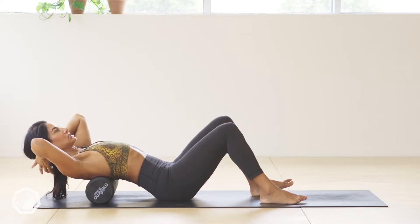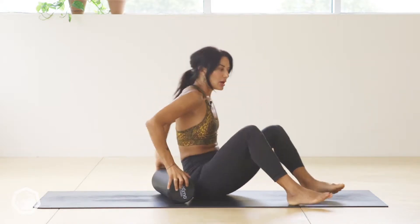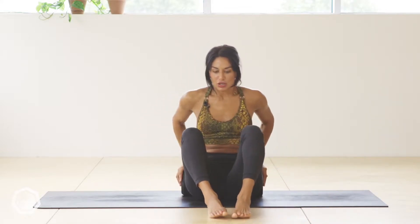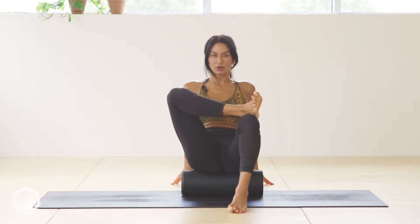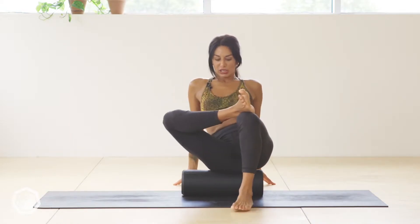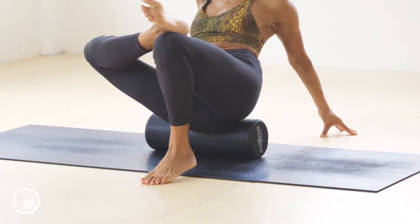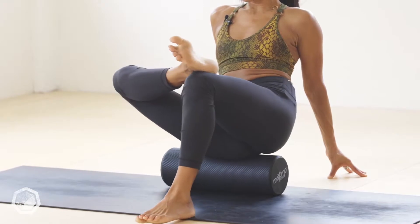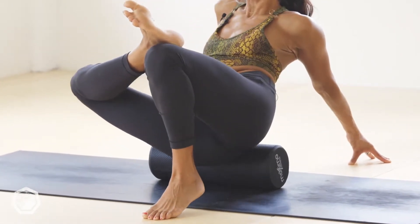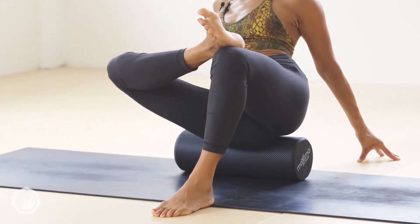Coming off your foam roller now. The next one is going to be your glutes — deep into the piriformis. Come onto the foam roller, cross your legs by putting your ankle onto the opposite knee, put the glute you're working on onto the foam roller and just go up and down. If you run, cycle, do squats, or even just walk, this area gets really tight.